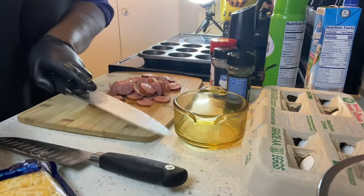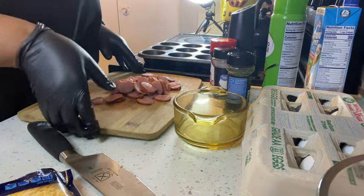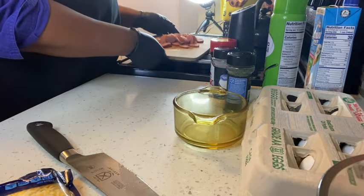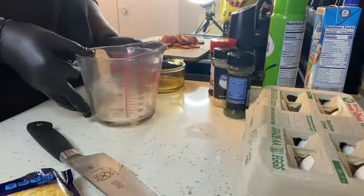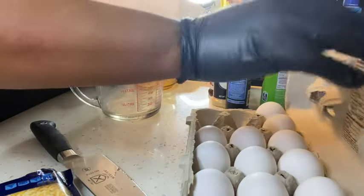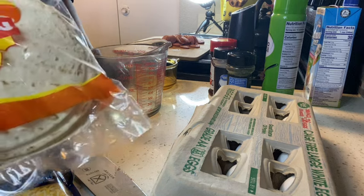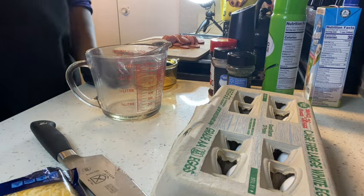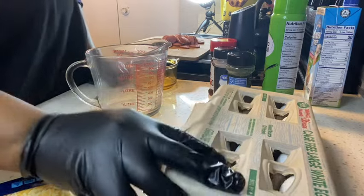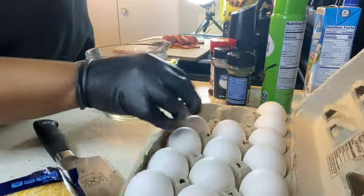Okay, next moving on to my eggs. You're going to need a muffin pan for this meal. I have a bag of ten tortillas but I'm not going to make ten — I think I'll make six.